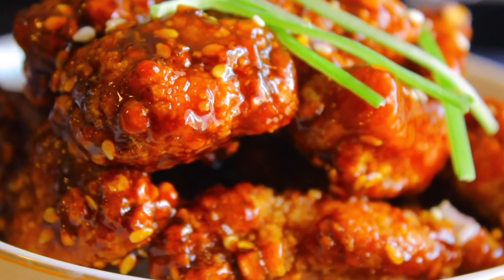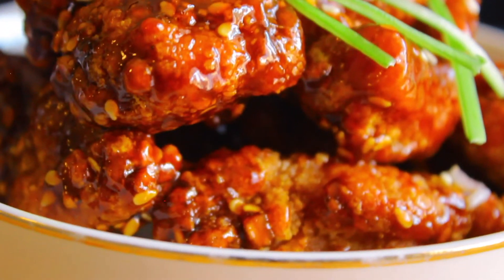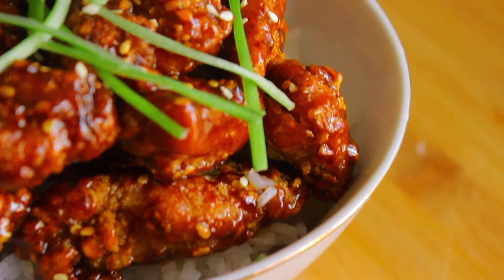Welcome back to the channel foodies. Today I'm going to show you guys how I made this sesame chicken. It's the first time I made this chicken and it didn't turn out so well, but I think I've perfected the recipe now. So here goes, I hope you enjoy.